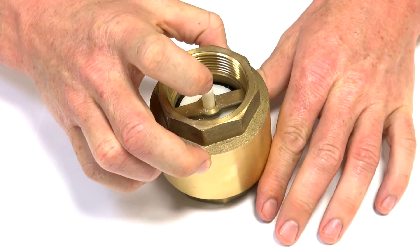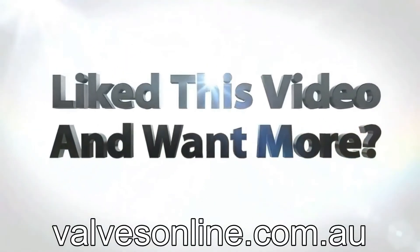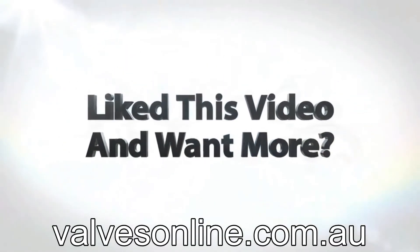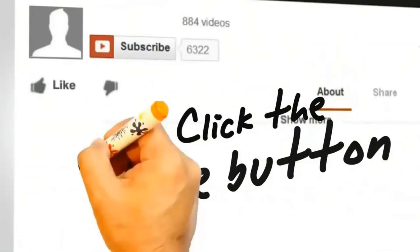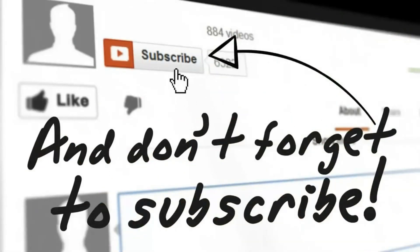It's a simple application and it's very common in compressed air lines and inline check valves for fluid.